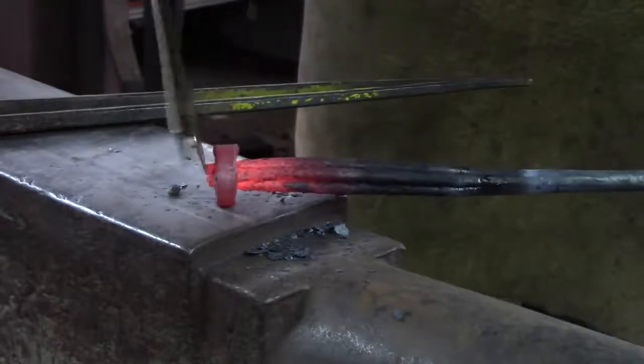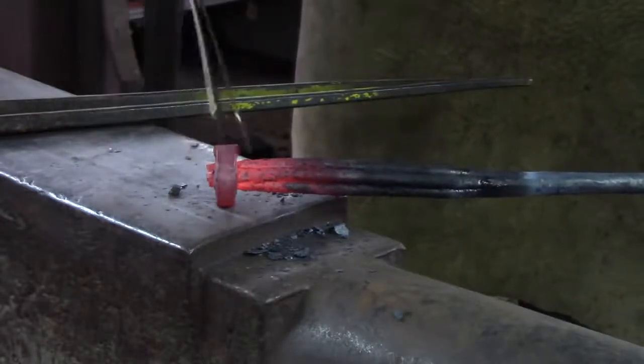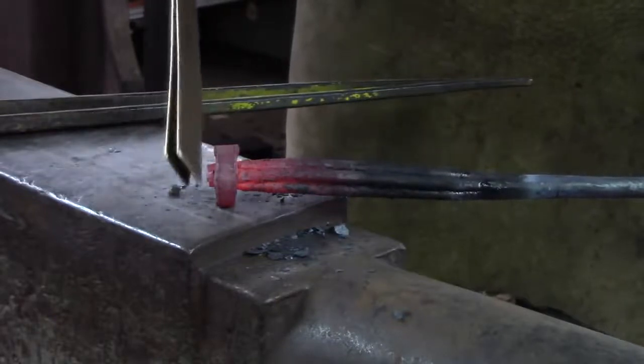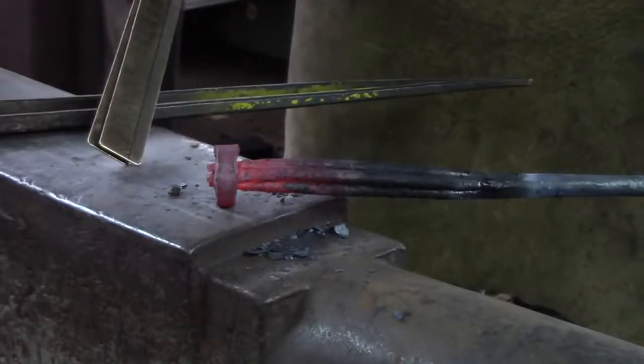You'll notice I've left a little bit of basket outside of the collar. That's so I can come back in, knock that, and create a weld around the seam later.